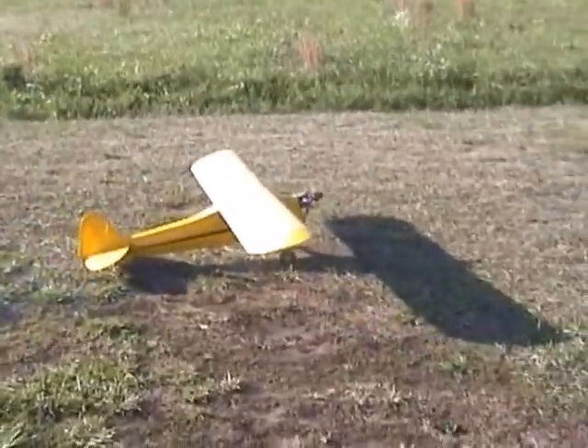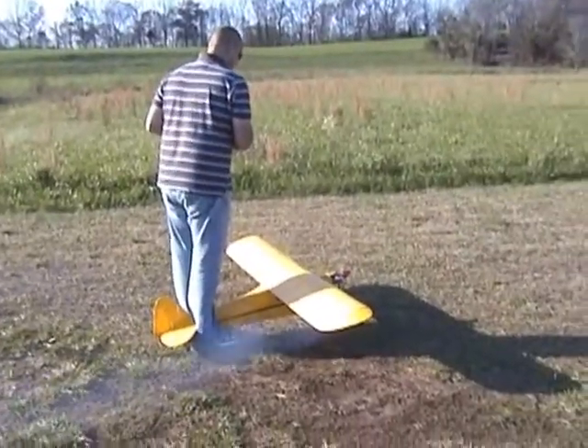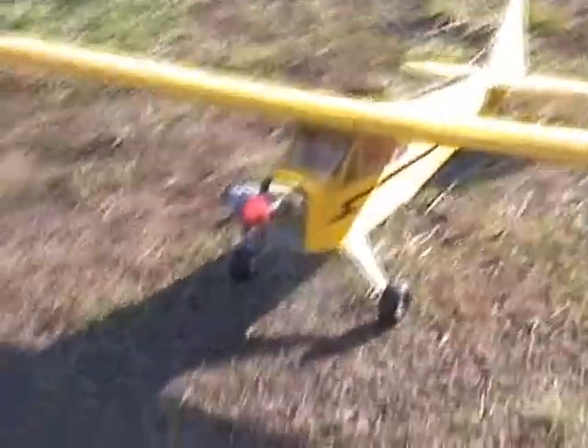Hang on, let me do something one more time. I would stand behind it. Let me get a good video of it here. The Piper Cub with the SAITO FA-56.